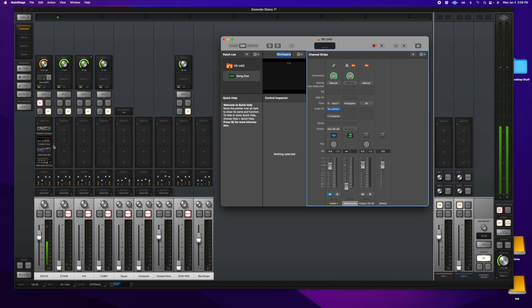Right here you have the signal going right through the console and right through the chain, going right into the input and right to the output. You see it on the fader. But if I want to use MainStage, I need to bypass this fader.